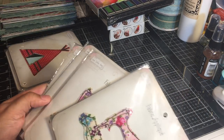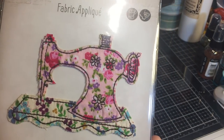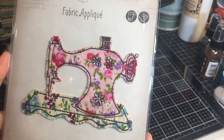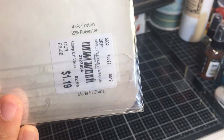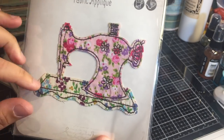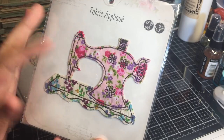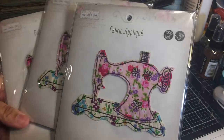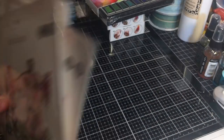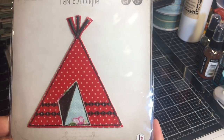Then I found some fabric appliqués - oh my gosh, these are so cute! This is a sewing machine in an old vintage style, by So Little Time, for $1.19. Absolutely worth it because of the amount of time it would take me to create something like this. All you have to do is either sew or glue it onto your project. Loved it so much I got three! Here's another one - like a teepee - I got three of those too.